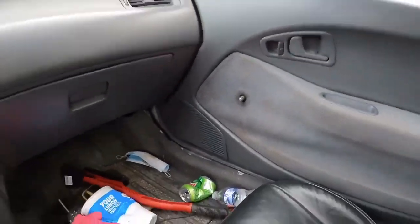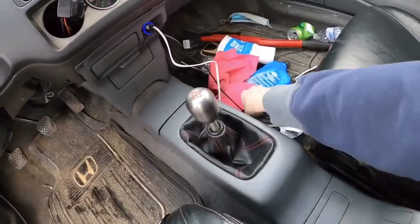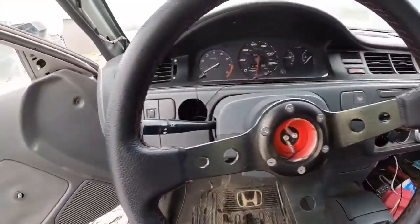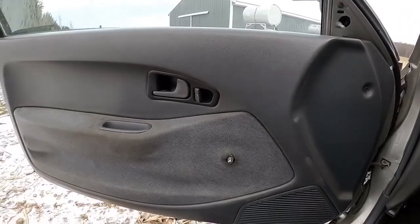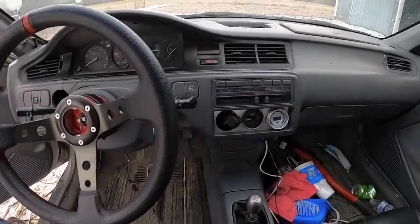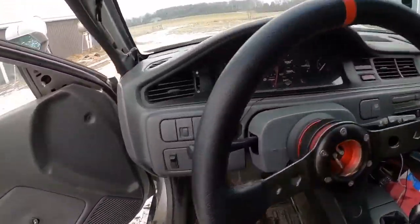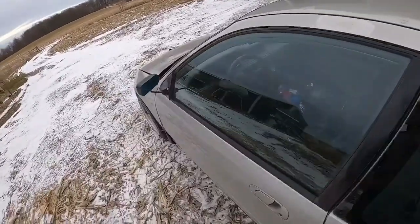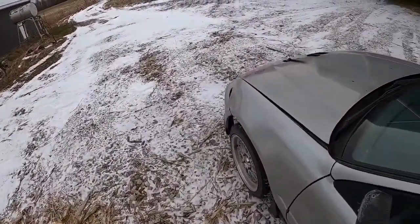Door handles broke off and they're kind of just stripped, but I ordered a new one so those are on the way. I guess I'll show you under the hood here.